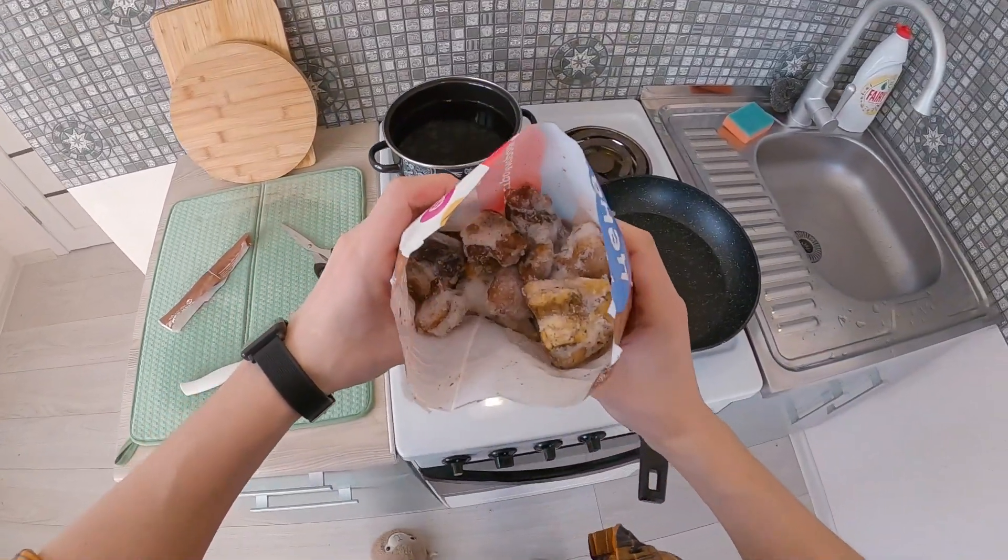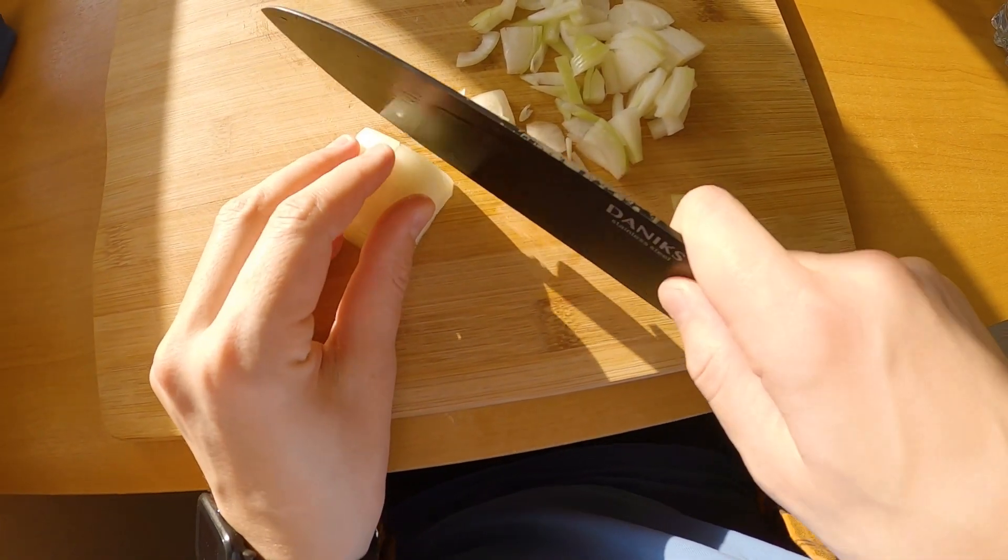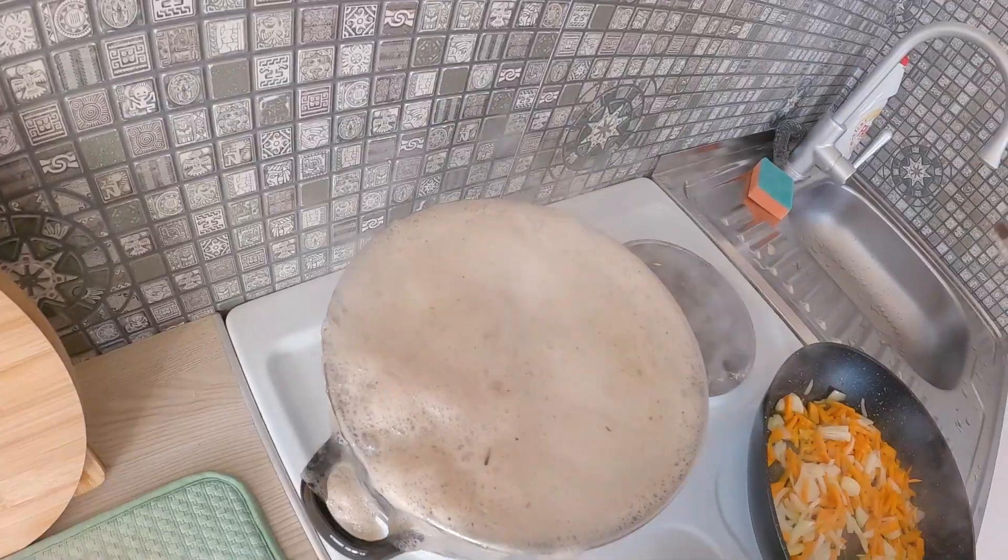How to use mushrooms correctly. Let's check it. There are a lot of ways how to use mushrooms in our life, and today I want to show one of my favorites.